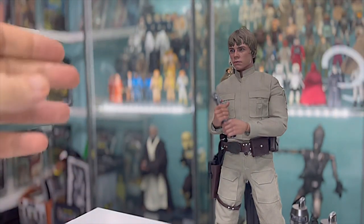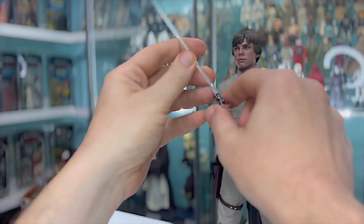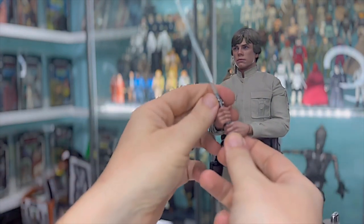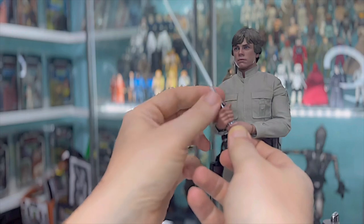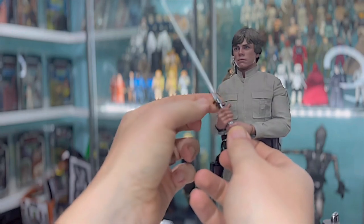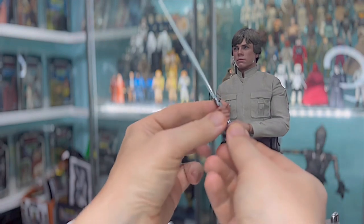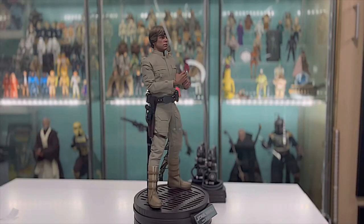Just trying out the different hair options again to make sure I know what I want, and attaching the lightsaber. The likeness to Mark Hamill circa 1980 is uncanny. I think this is the same face sculpt they used for the Luke Skywalker snowspeeder pilot from last year, but it is an absolute dead ringer for Luke Skywalker in The Empire Strikes Back.